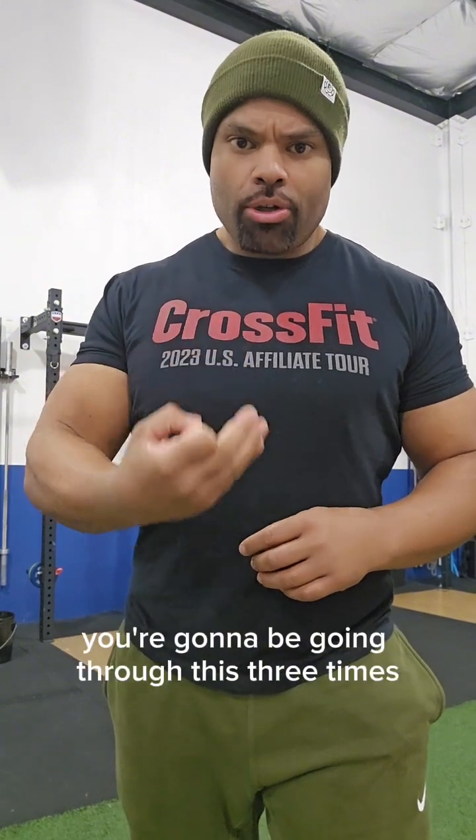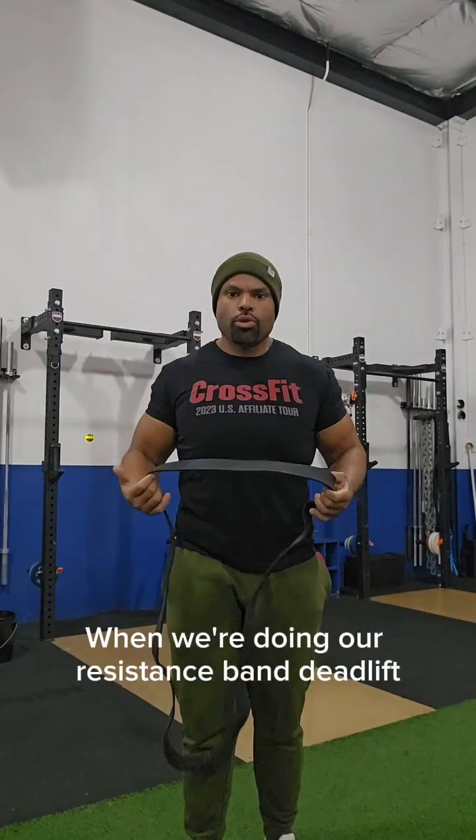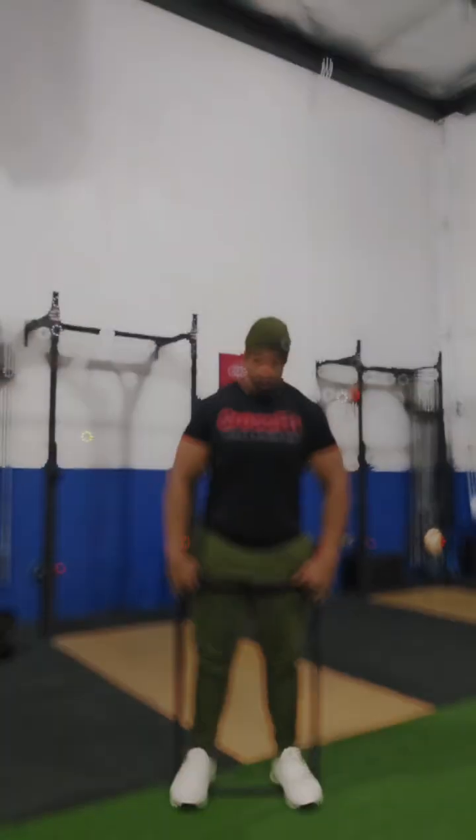Workout number two: three minutes, very simple rep scheme — 10 resistance band deadlifts, 20 sit-ups, and 30 mountain climbers. You're going to be going through this three times. We're doing a resistance band deadlift, and here's what you're going to do.